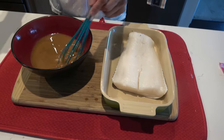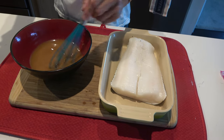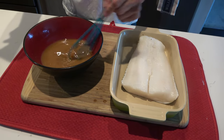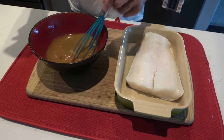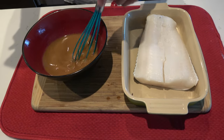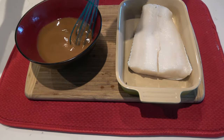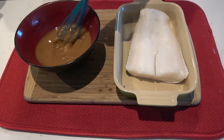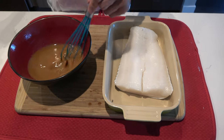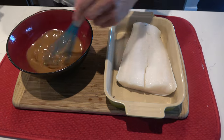This miso glaze consists of one third cup of sake, one third cup of mirin, about three tablespoons of soy sauce, a quarter cup of brown sugar, one third cup of white miso paste, and about a tablespoon of ginger paste. You can get that in a little tube so you don't have to buy a whole bunch of ginger and waste it.